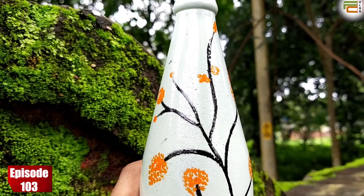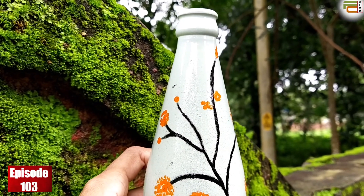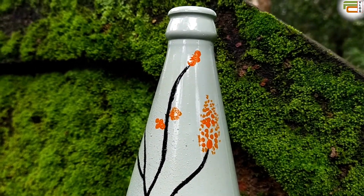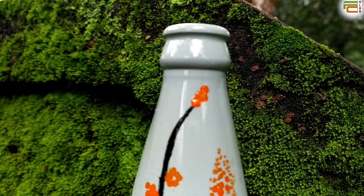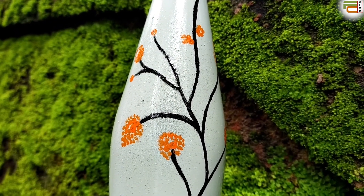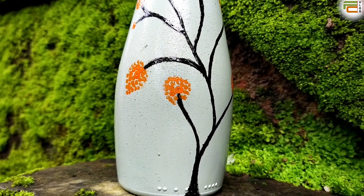Hi friends, Assalamualaikum and welcome back to my channel. Today we are going to have a bottle craft. We are going to have a great craft and a giveaway winner. All of them, please comment in the video. Ok, let's go to the video.